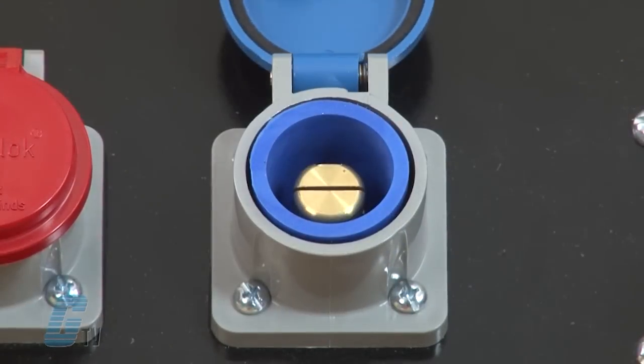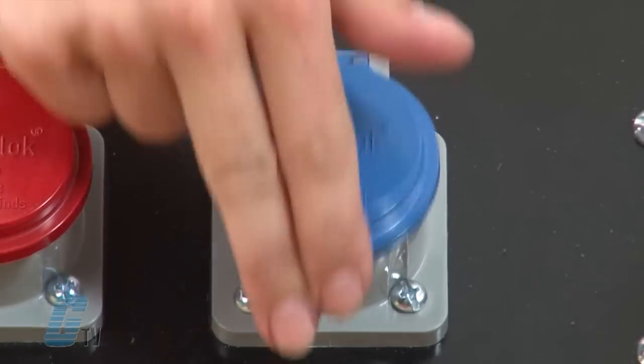When unmated, the receptacles are protected by a high impact resistant thermoplastic snapback cover that provides NEMA 3R environmental protection. The receptacles are also fully insulated for direct mounting to steel panels.